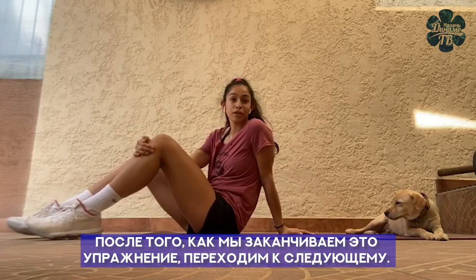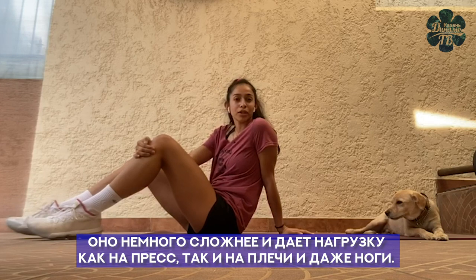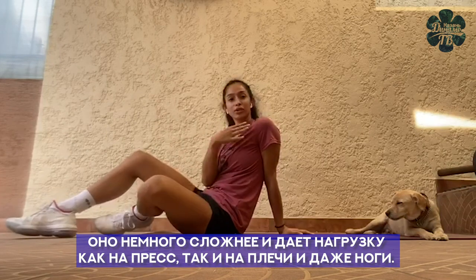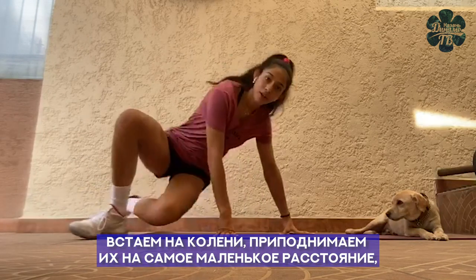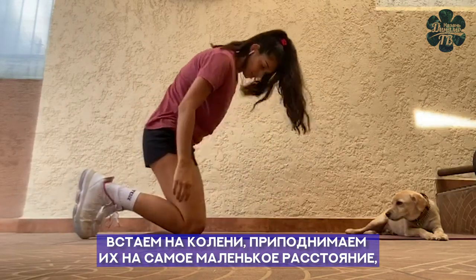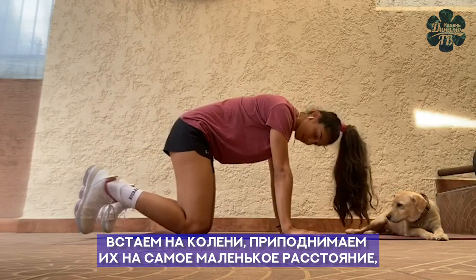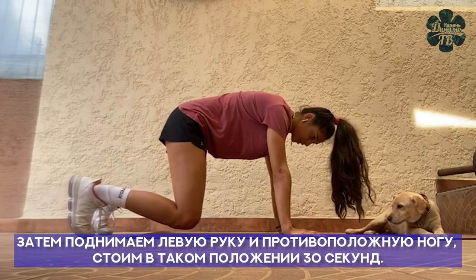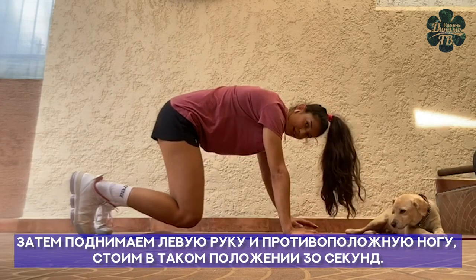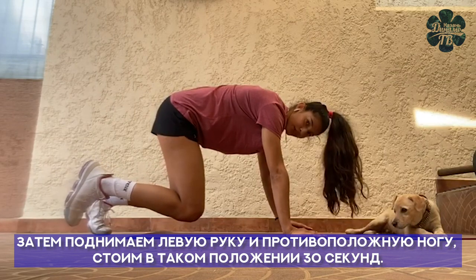Once we're finished with those, we're going to do some bear curls. This one's a little bit harder, but it also works your shoulders, your abs, and even your legs. We're going to go on our knees, we're going to lift our knees as little as possible from the floor. Then we're going to lift our left hand and the opposite leg and we're going to hold it there for 30 seconds.